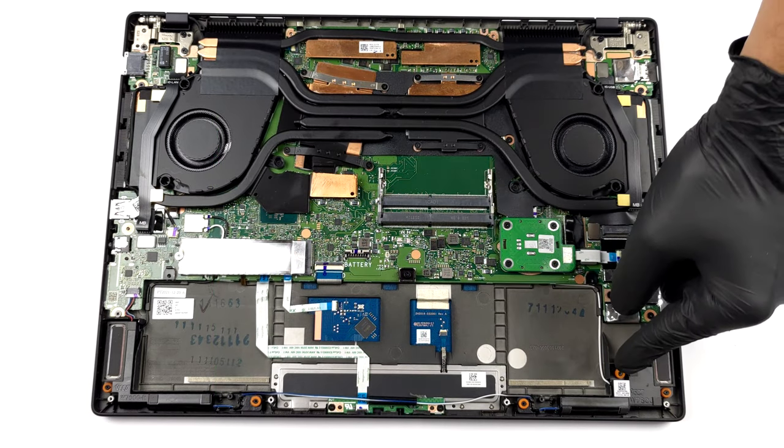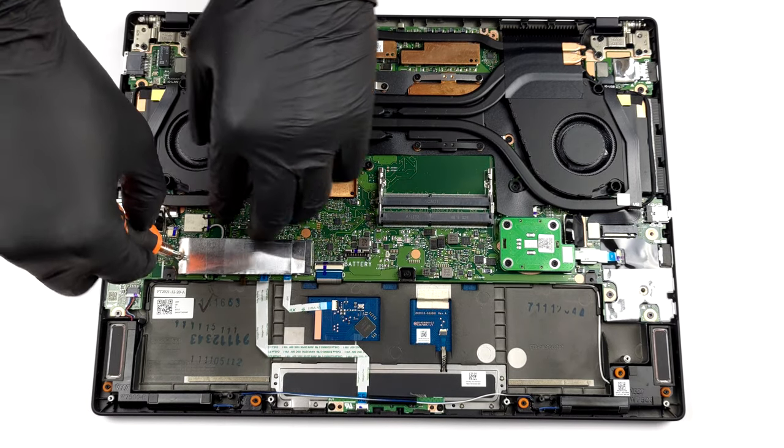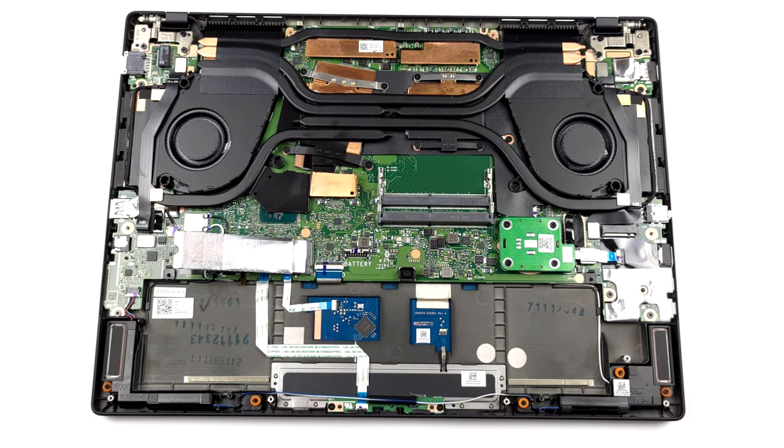Storage wise, you get two M.2 PCIe x4 slots. One of them supports Gen 4 drives. You also get support for RAID 0.